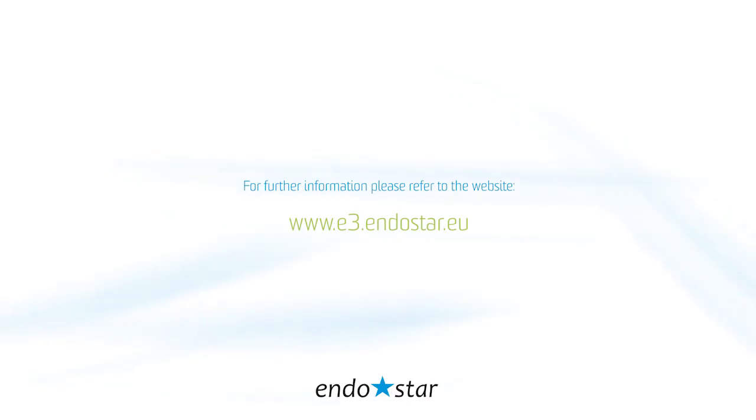For further information, please refer to the website www.e3.endostar.eu.